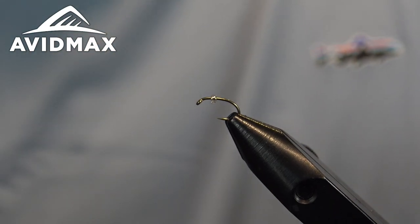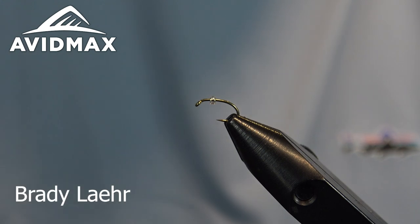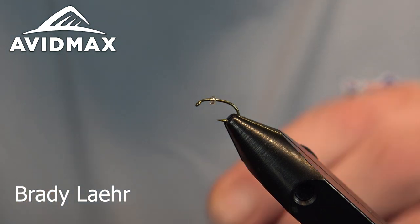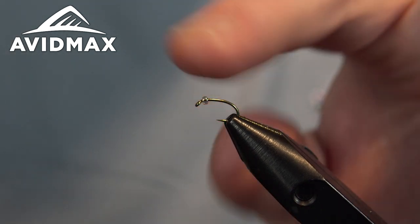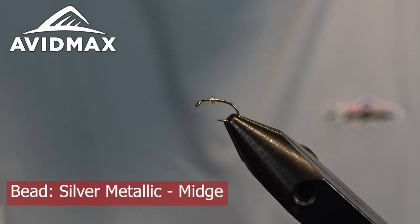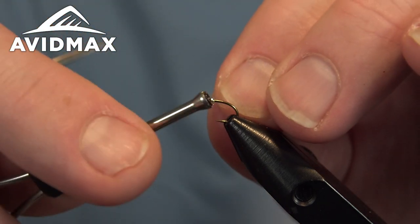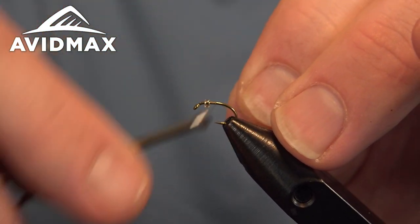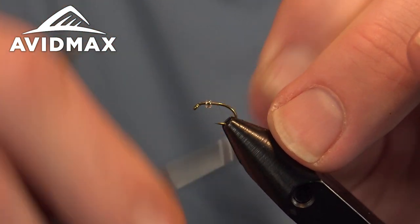Hey Avid Max Fly Tiers! Welcome to Tying Tuesdays. My name is Brady Lahrens. Today we're going to show you how to tie a bubblegut midge. This is a cool little emerging midge pattern that utilizes a glass bead for the gas bubble that gets created on the midge larvae when they start to emerge — a pattern created by Umpqua Signature Tyer Scott Voiles.